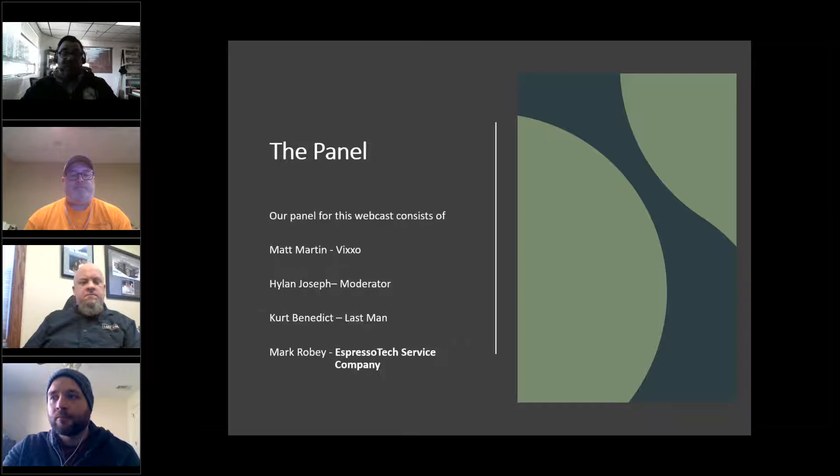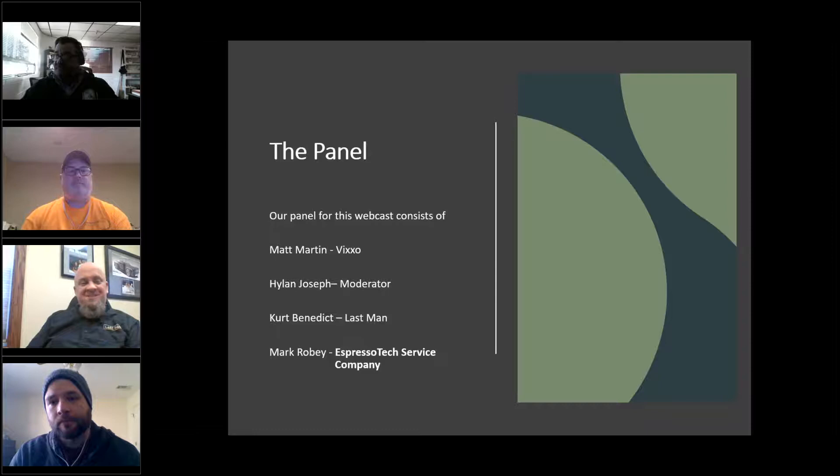Our panel: Matt Martin from Vixo deals with tech support, training, and has his hands in many aspects of the coffee technician world. Mark Roby owns Espresso Tech, a medium-sized service and repair company focused exclusively on coffee, primarily super automatics. Kurt Benedict is owner of Last Man and a leadership council member of the Tech Guild, focused on working with technicians. Highland Joseph is West Coast Service Manager for Espresso Partners.